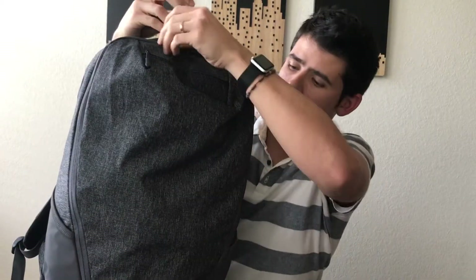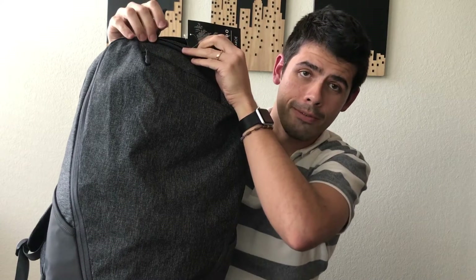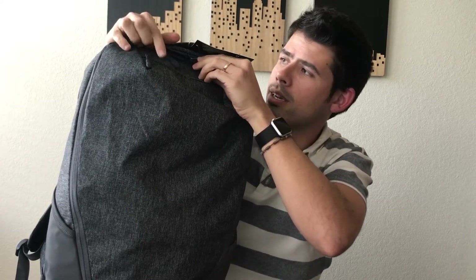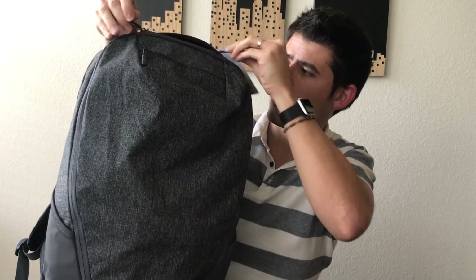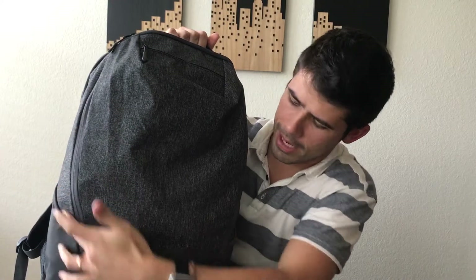The bag really just has that one huge compartment for clothing and your main packing items. It's really cool because it opens from these zippers here, and the zipper goes all the way down the sides of the backpack. It's kind of like a clamshell opening, so it lets you open the bag completely, which makes for easy packing and lets you see everything you have in the bag at once.